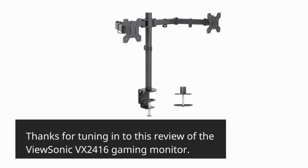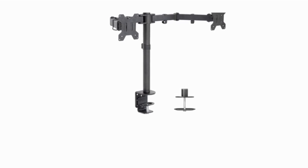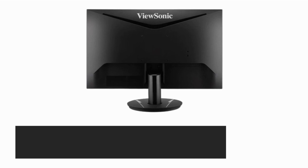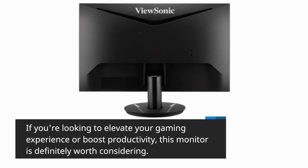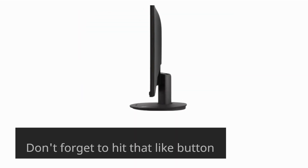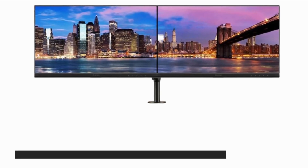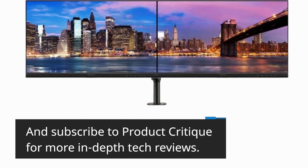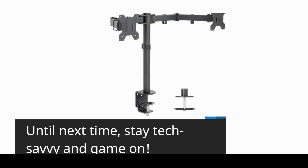Thanks for tuning in to this review of the ViewSonic VX2416 gaming monitor. If you're looking to elevate your gaming experience or boost productivity, this monitor is definitely worth considering. Don't forget to hit that like button if you found this video helpful, and subscribe to Product Critique for more in-depth tech reviews. Until next time, stay tech-savvy and game on!